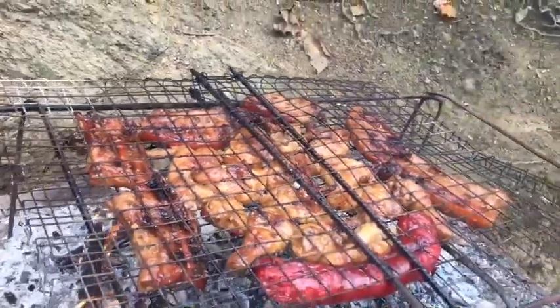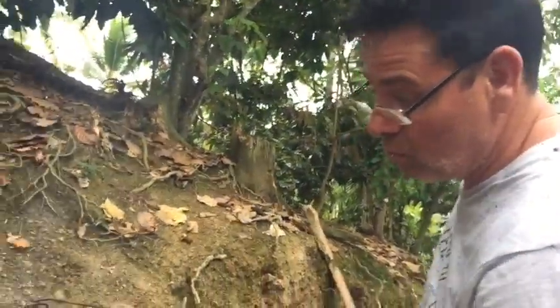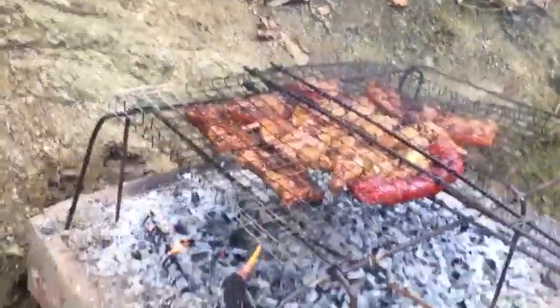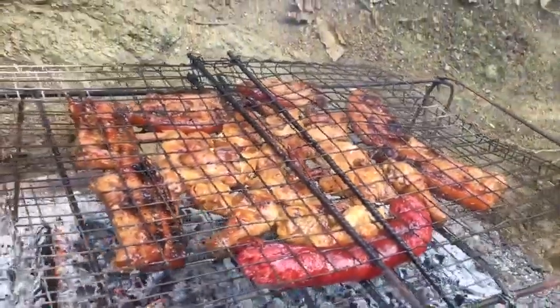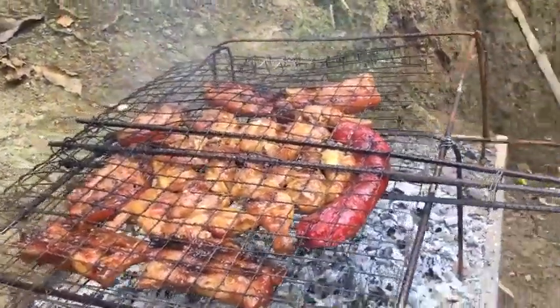So this is the final stage. The final stage of the braai — I've got everything on to warm up again, give it a bit of a quick shock with the heat. And I'm sure this is going to be yummy.